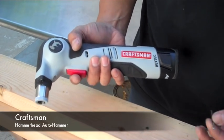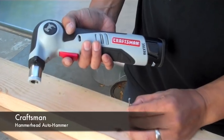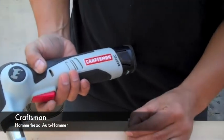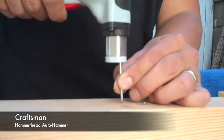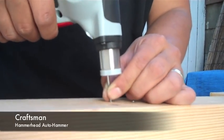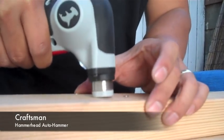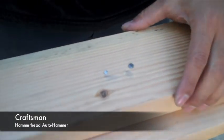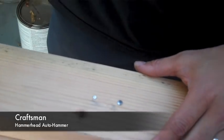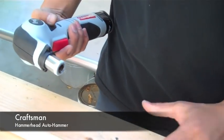Simply take a nail, place it on the piece of wood or whatever you're going to be hammering, put the auto hammer over it, hold the nail in place, and there you go. It's in there that quickly. It's really extremely loud, but again, it's as simple as it gets.